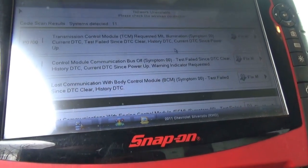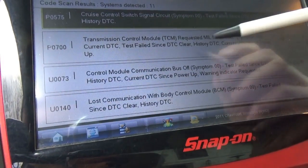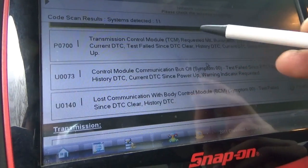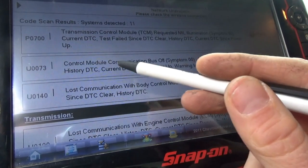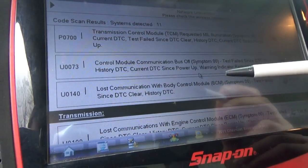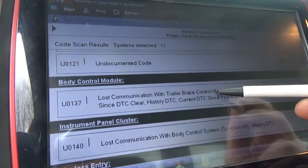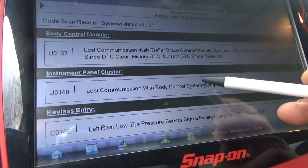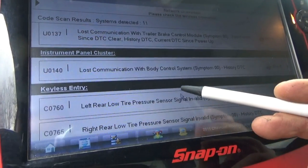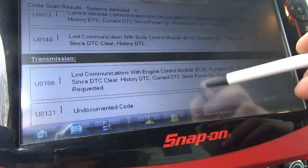In the engine we have four codes. Cruise control switch signal — that's a history DTC, don't really care about that for now. Transmission is requesting the check engine light. Then we have U0073 — control module communication bus off, very relevant. Also loss of communication with the BCM, loss of communication with the engine computer. And then U0121, BCM loss of communication with trailer brake control module, instrument panel cluster, loss of communication with body control system, keyless entry, theft deterrent, tire pressure.